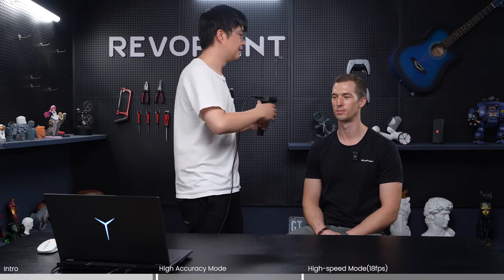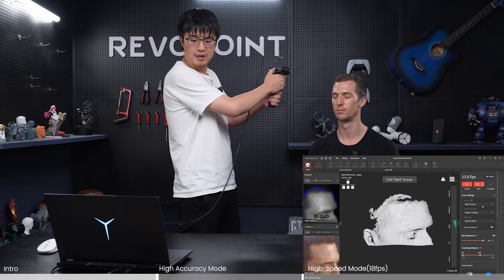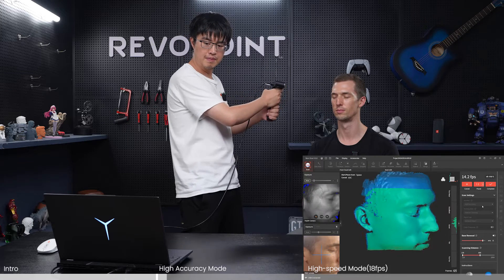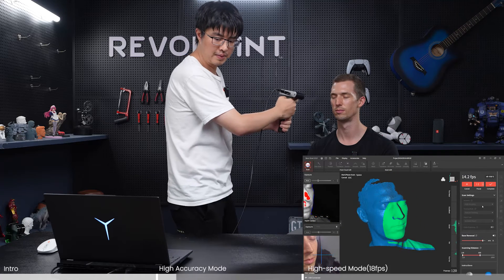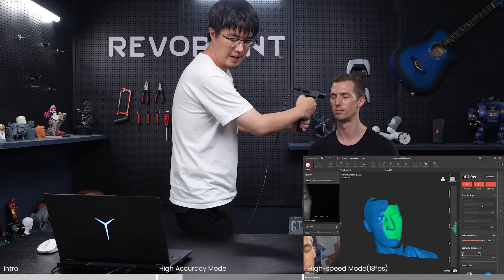I'm going to close my eyes. Also, if you have earrings it's better to take them off, because if they are highly reflective they're going to end up as a hole in your 3D model. And one more thing — just move your hand steadily and slowly for the best performance.